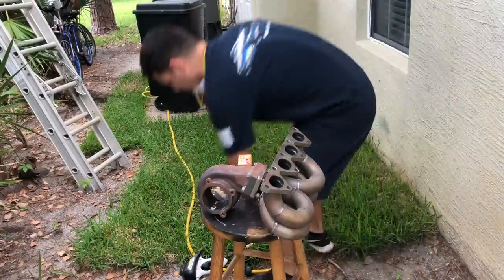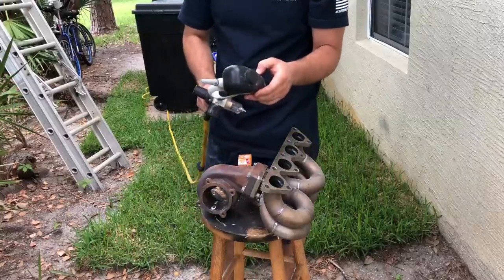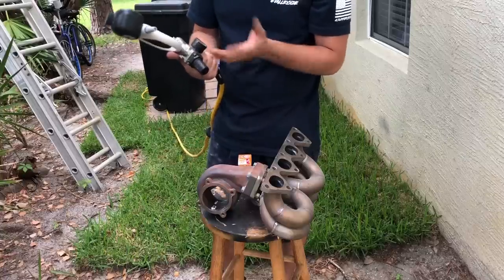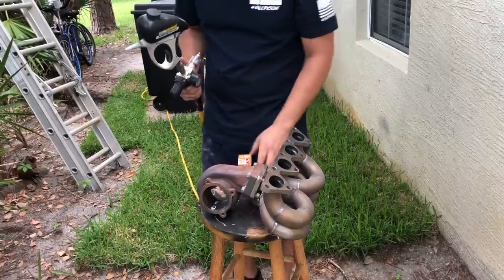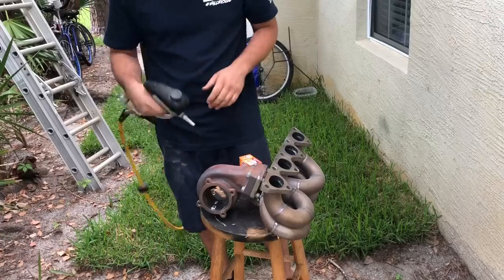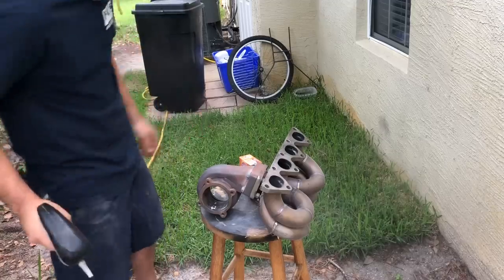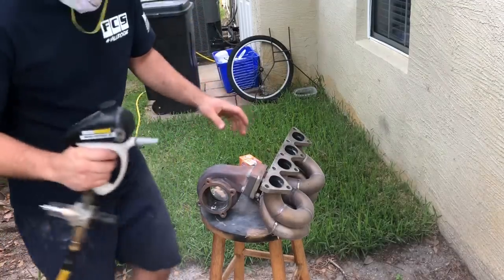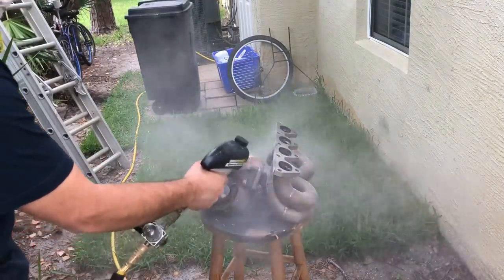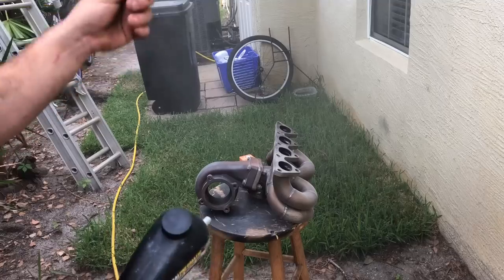So we are in the back right now. I have from Harbor Freight this little central pneumatic abrasive spot blaster gun, and a little water separator. Basically, this is a sand blaster for soda — baking soda. It's less abrasive but it gets the job done. What we're doing is getting all the rust off, because obviously we can't have paint get to the rust — we need a clean surface for when we're coating it. You can see that it's just blasting away the rust.